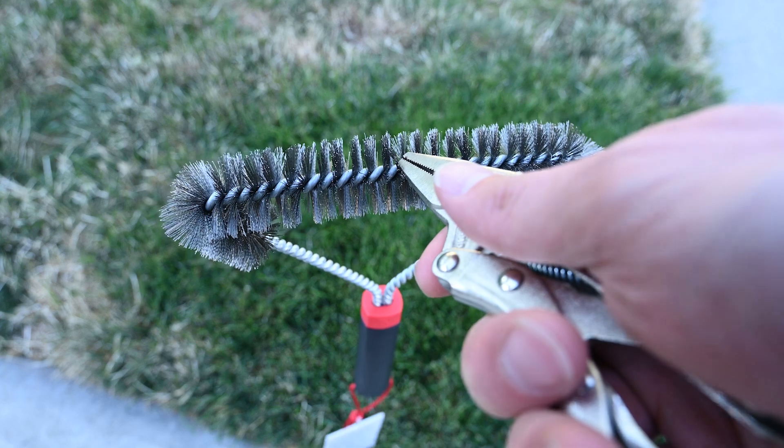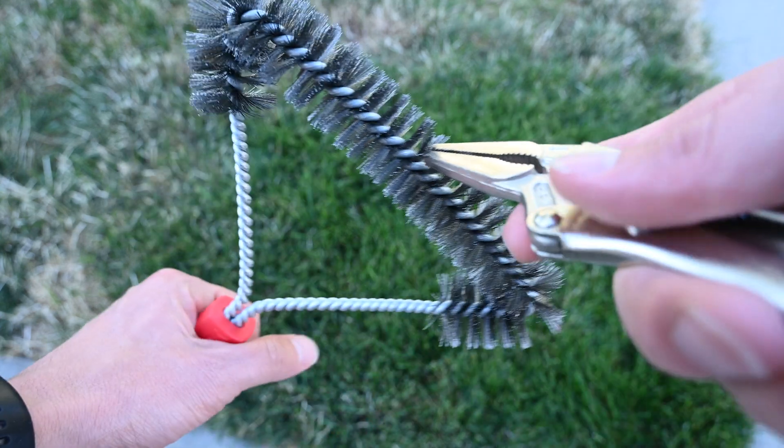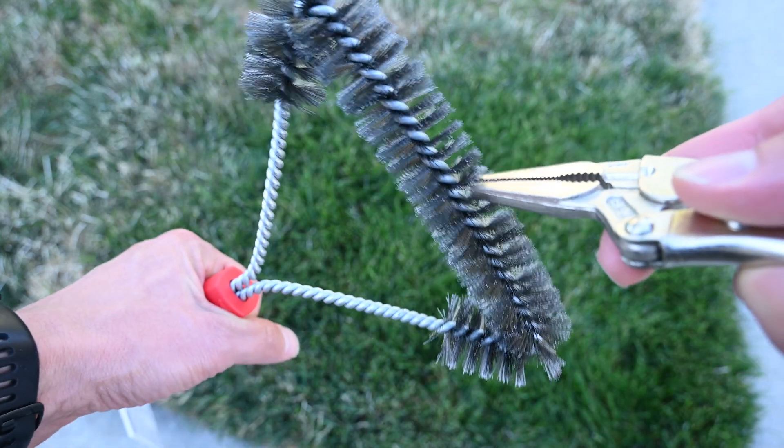If your brush shows any sign of wear or you have any question about it, throw it out. It's only $15 and well worth tossing versus the risk of ingesting a bristle. I bought a new one and performed the exact same test — you can't say these bristles are impossible to pull out, but it's definitely super hard, much harder than any of the plastic head ones. This one happens to be from Weber, but lots of manufacturers, including Grill Art, have versions in this style, so you have plenty of good options.